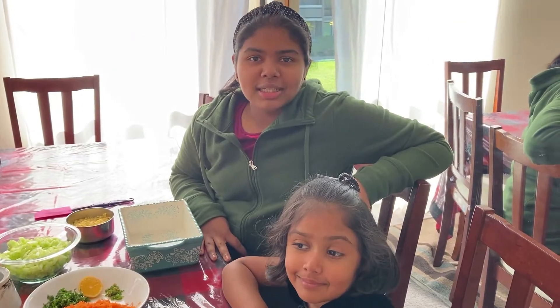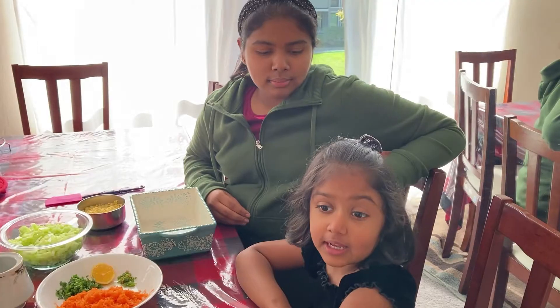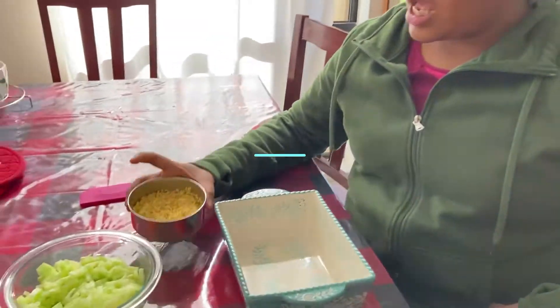Hey guys, welcome back to my channel. Today we're going to be making a Karnataka style salad called kosambari. I'm Emily's younger sister and I'm going to help with the kosambari.